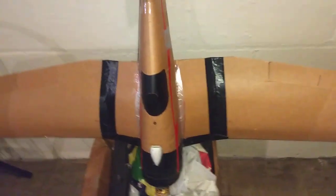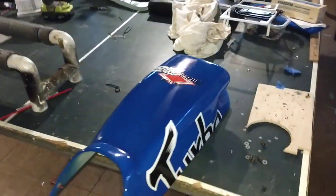Custom RC Builders Flight Test — that's a great little $50 plane from Custom RC Builders.